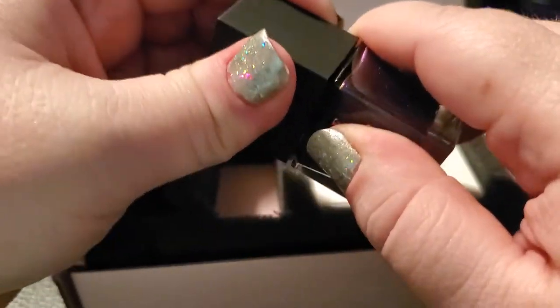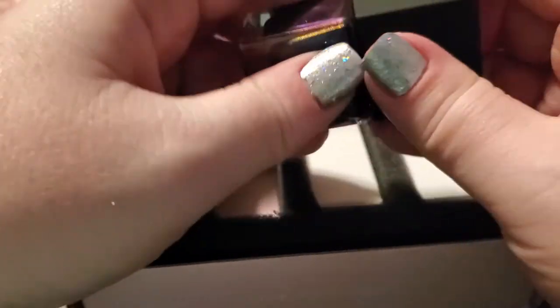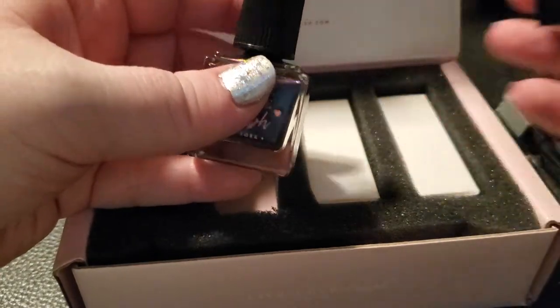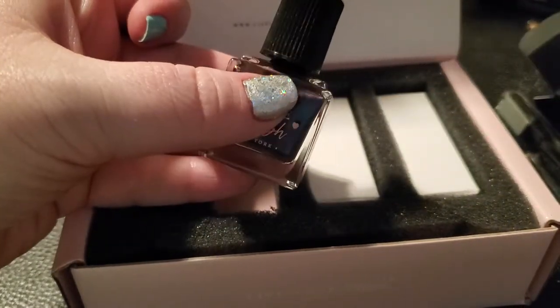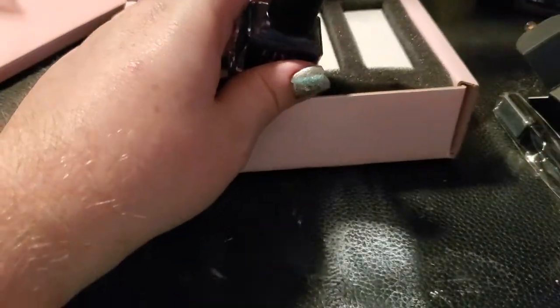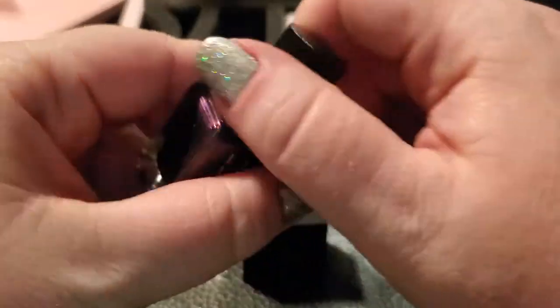This is one from their feline collection. It comes with these little black caps that you can pull off, and then there's a little screw top. What I like to do for swatching is take the black cap and swatch it on the top.